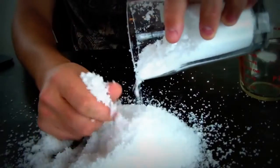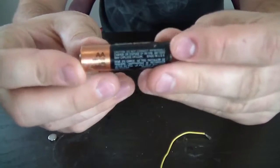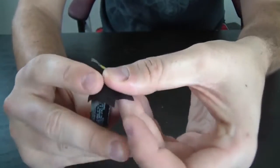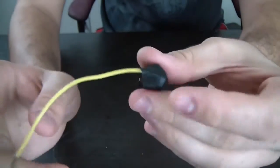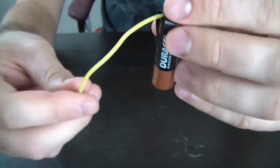Wow, this is cool stuff. First thing we're gonna do is get our battery — I have a double-A battery that will work — and grab our wire and put it on top of it, and tape it with electric tape so it will not burn your finger. You see, we have the battery and a wire coming out like that.